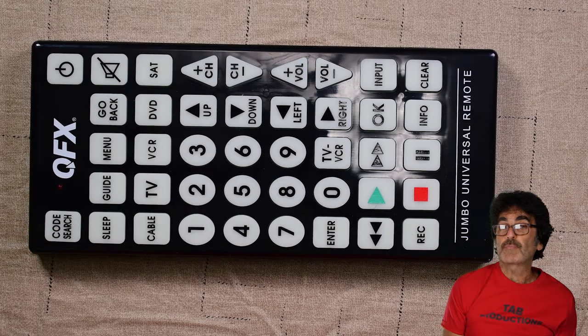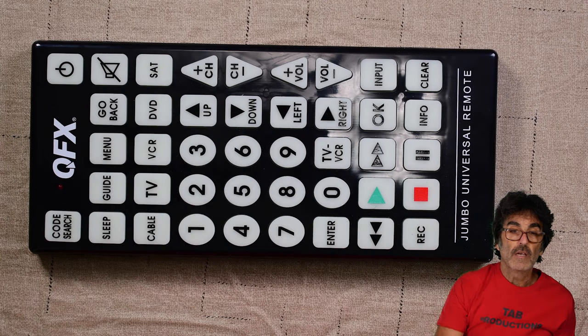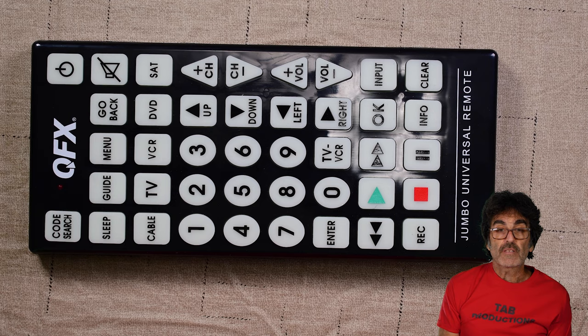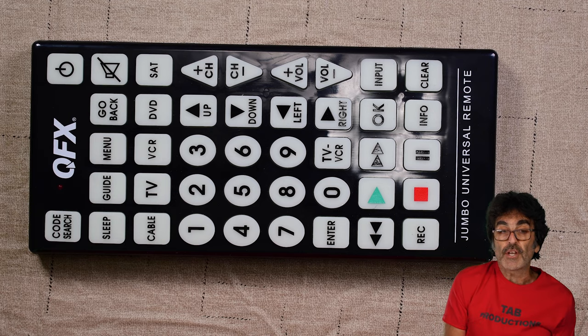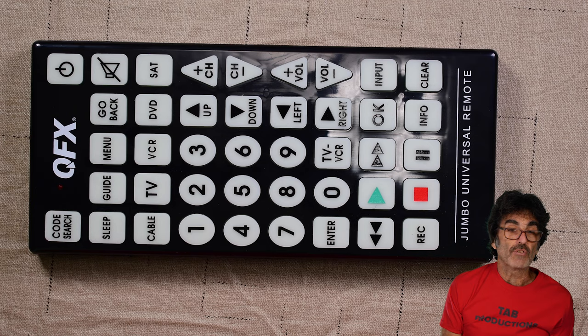You might notice when you go to program this remote that there are over a dozen device categories of codes, but only five device buttons. You might be thinking, which device button do I program my device to, especially audio if you use a soundbar like me and there's no device button for audio. You can program any device to any device button — you just have to remember which one you used. Unfortunately, there are no streaming buttons or codes for Roku or Apple TV. However, it will actually work with Amazon Fire Stick using your TV's HDMI CEC.